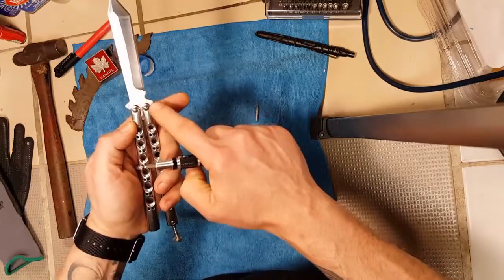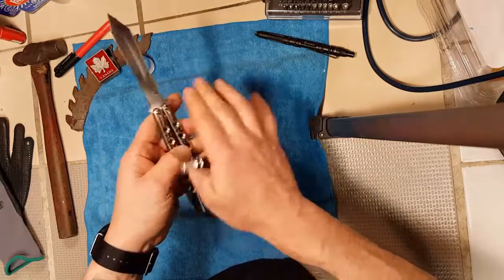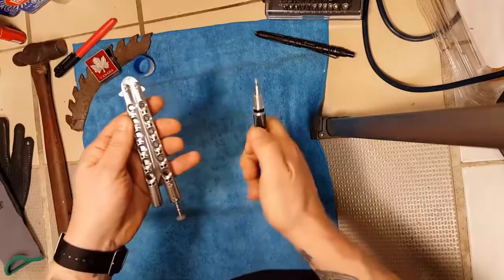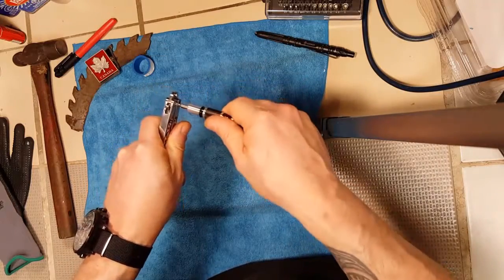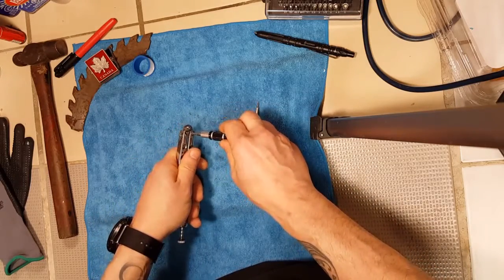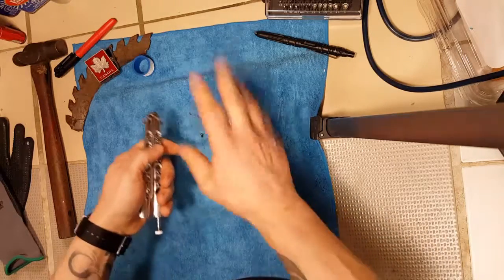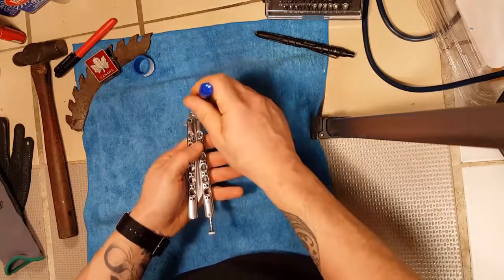Quick tip: the presentation side has no screwdriver interface — no flat, no Torx, no square, no Robertson — to hold the pivots from spinning. One way to get around that, whether open or closed (closed is obviously safer), is to take your handles and give them a gentle squeeze. You don't have to crank down, just a gentle squeeze stops the pivots from spinning. Work over a cloth to catch all your hardware, and work low — if you work up high, parts can bounce and fly across the room.